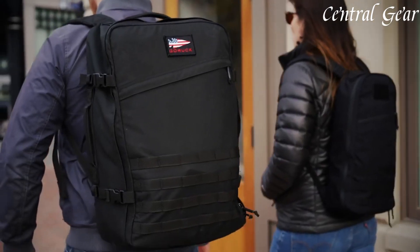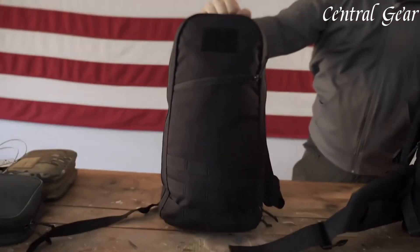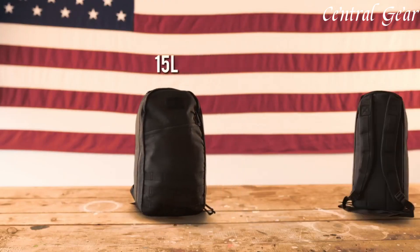For added versatility, the backpack includes MOLLE webbing on the front and sides, allowing users to attach additional pouches and accessories for customized storage solutions. The rugged construction is complemented by heavy-duty YKK zippers and reinforced stitching, ensuring durability and reliable performance.